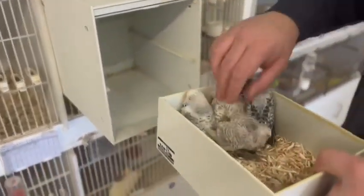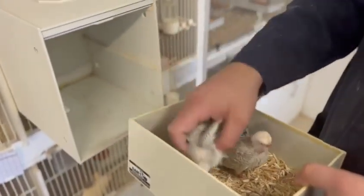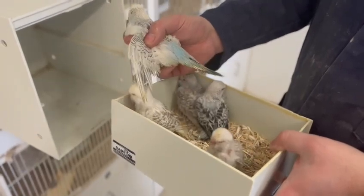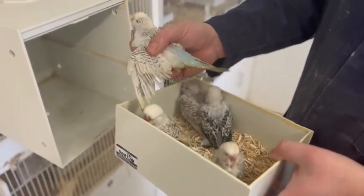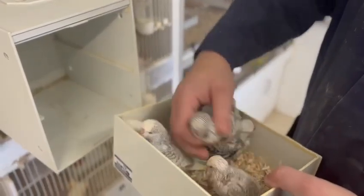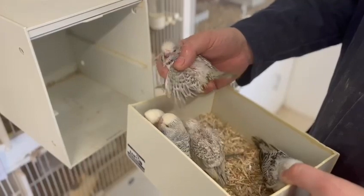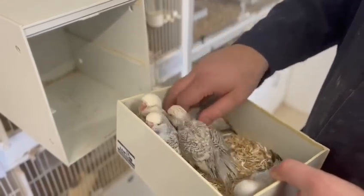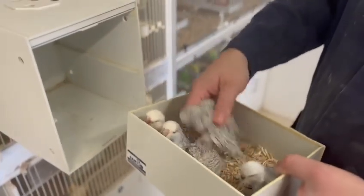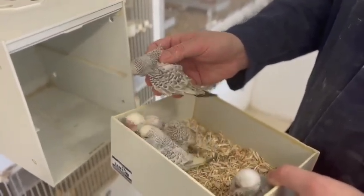Here we have the chicks from the pair that we've just featured. This is a Texas Clearbody Sky Blue youngbird — a really nice example of one with a smoky effect on the wings. And the other chick is a Texas Clearbody Grey. This one's quite a bit darker and more than likely will be a hen. Again you can see the smoky effect on the wings and the clearbody markings.